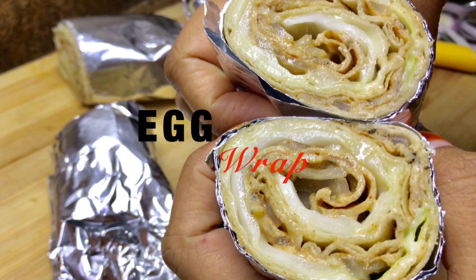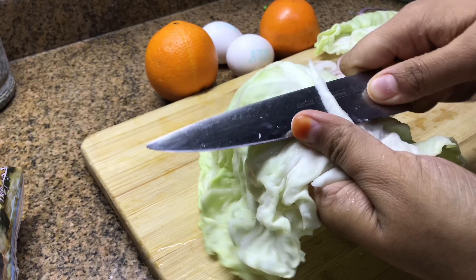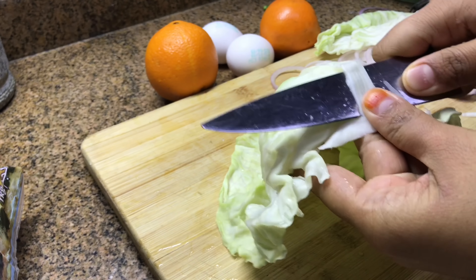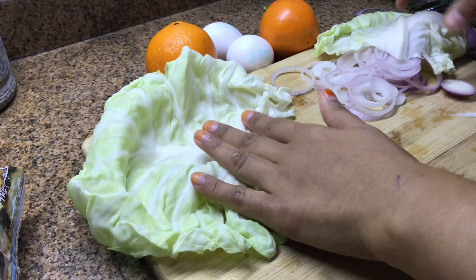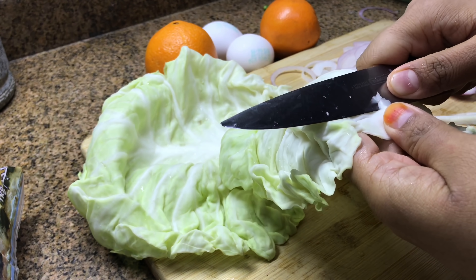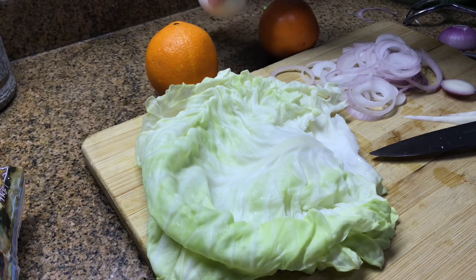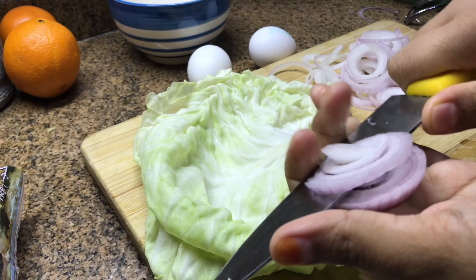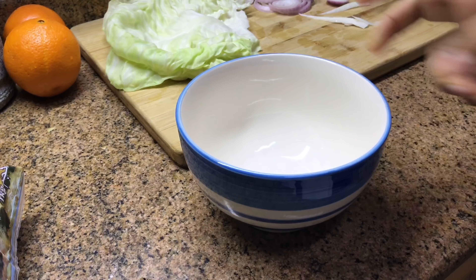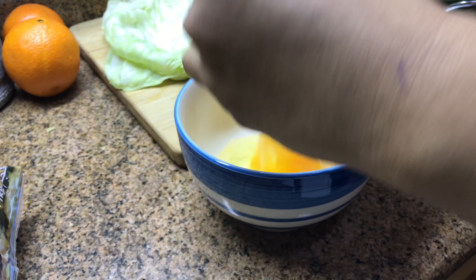Next is an egg wrap, which is again very simple. Instead of chopping the cabbage I use the whole leaf — a large leaf — and slice off the hard middle part, making it a little flat. You'll need one leaf per wrap. Then eggs and sliced onions. Into a bowl add the eggs; I'm using two eggs for two wraps. You can divide the ingredients as needed.